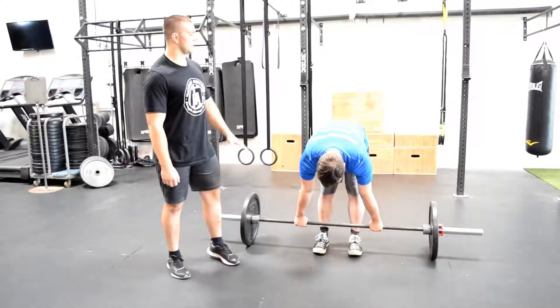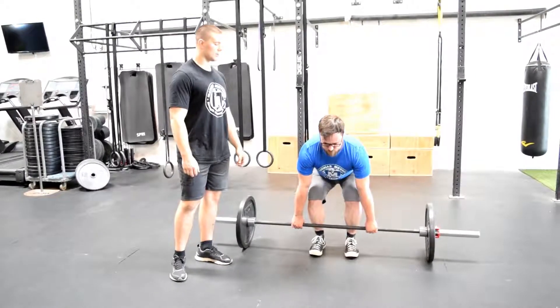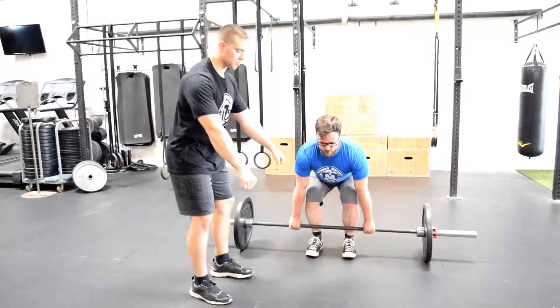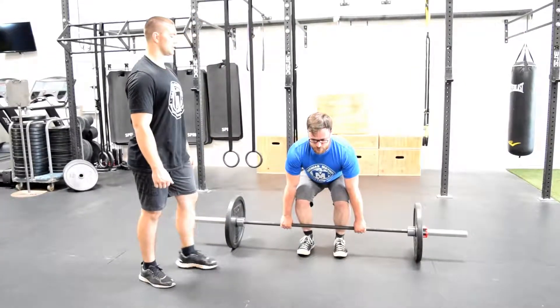From here, he's going to keep a neutral spine, try to tilt his head so his eyes look straight ahead, and sit back until the bar rolls against him. He doesn't want to physically pull the bar back into him — he's sitting his hips back so the bar goes up against his shins.